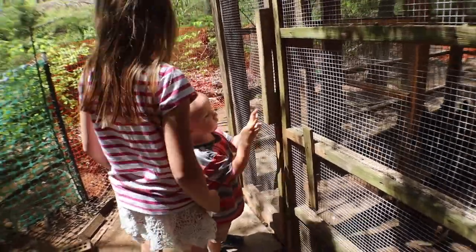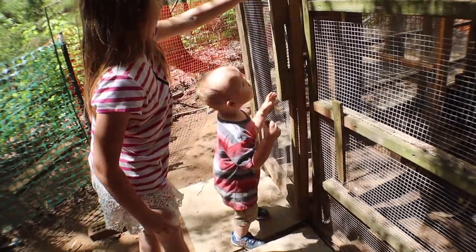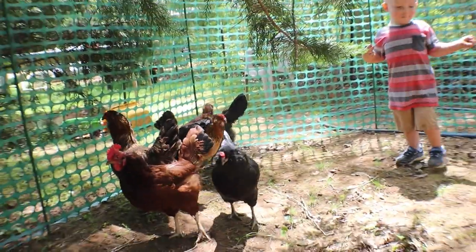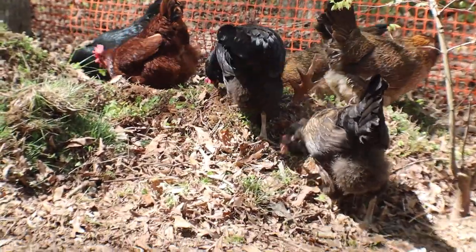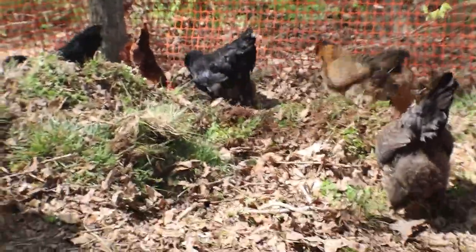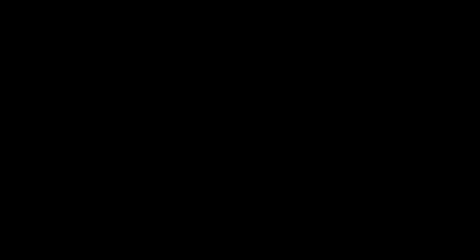Watch out, Courtney, back up. Open the chicken gate — they're gonna come out. Let me know in the next video!